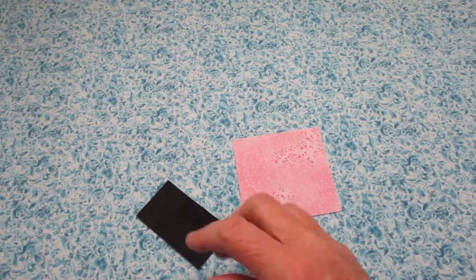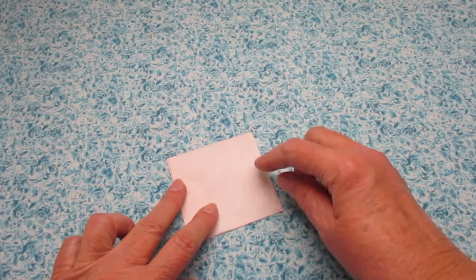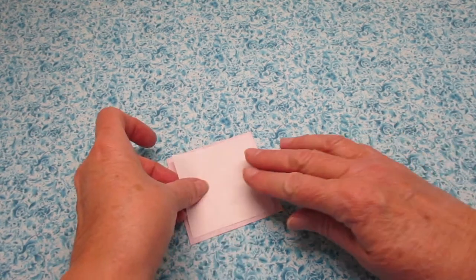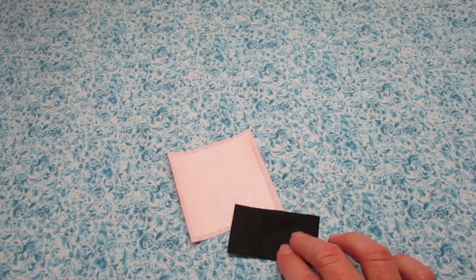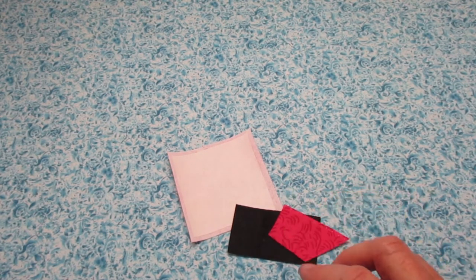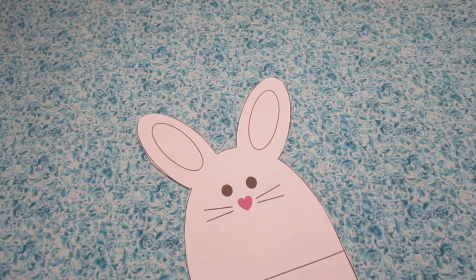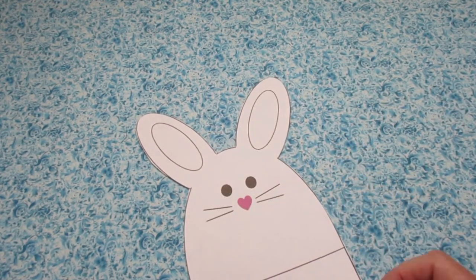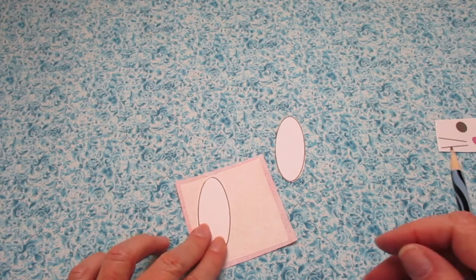Grab your Heatnbond next — we're going to place that on the backs of our fabrics. I've cut my Heatnbond out for the bunny ears into that three by three piece. I need to go ahead and trim off the sides so when I place it on the back side of the bunny ear fabric it doesn't hang over the sides. Follow the directions on your Heatnbond packaging to iron it on, and do that with your eye and whisker fabric and with your nose fabric. While we're waiting for those to cool, go ahead and cut out your ears from your template. Place your bunny ears on your Heatnbond, trace around them, and cut them out.